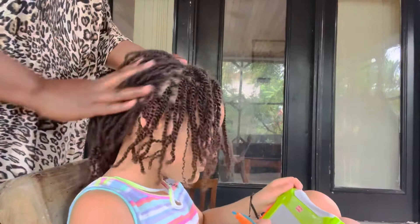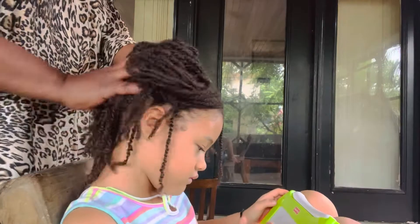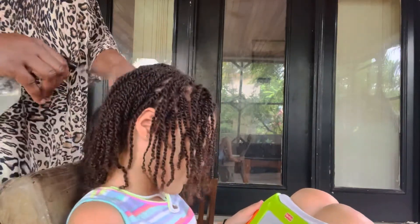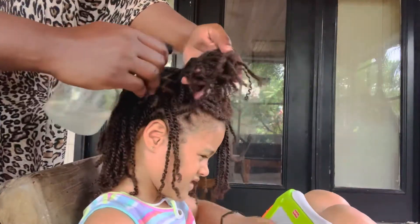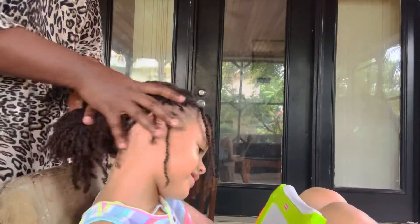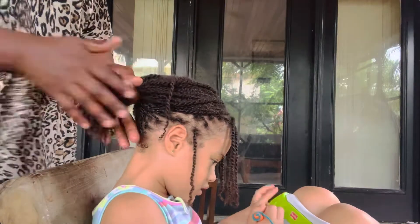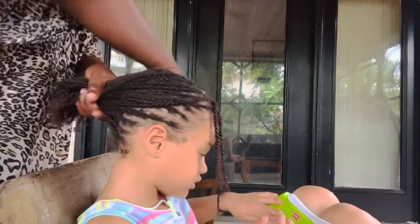After applying our leave-in conditioner, I'm making sure to massage it into her hair because leave-in conditioners are so good at moisturizing the outer layers of the hair. I'm pressing it in thoroughly. It's time to apply a bit more leave-in conditioner because her hair still feels a little dry. Make sure you massage the leave-in conditioner very well into your hair.